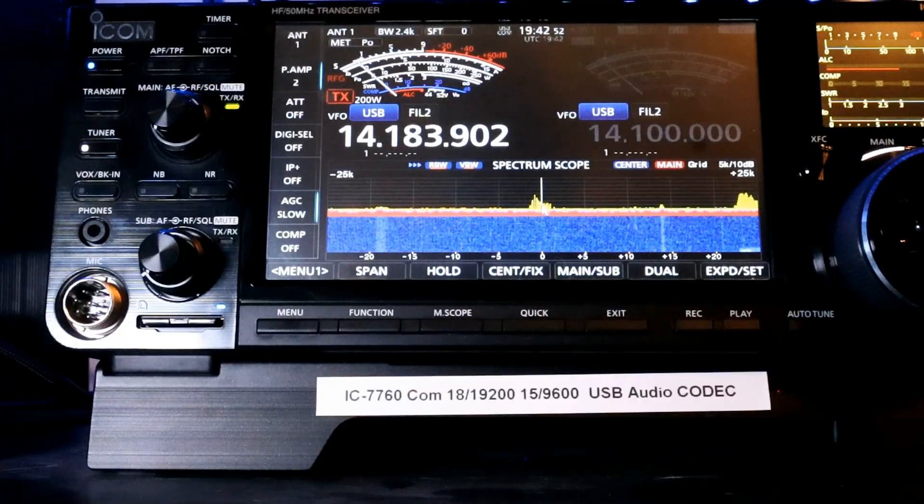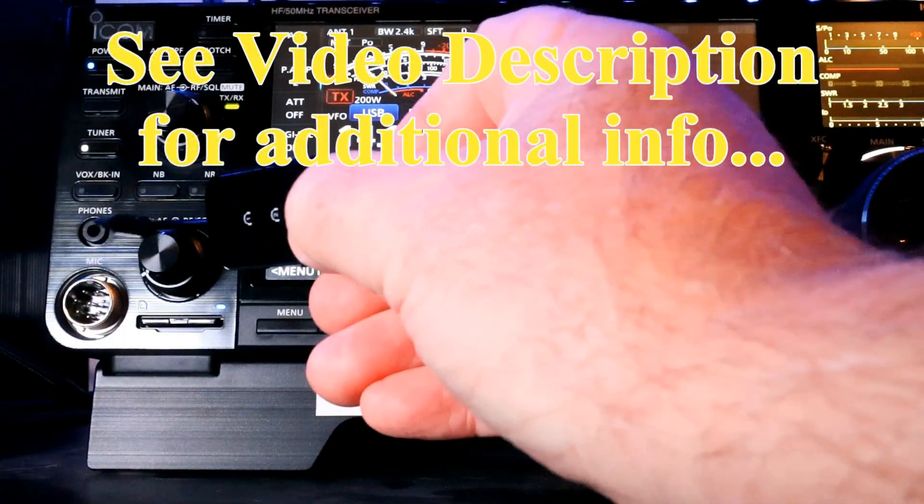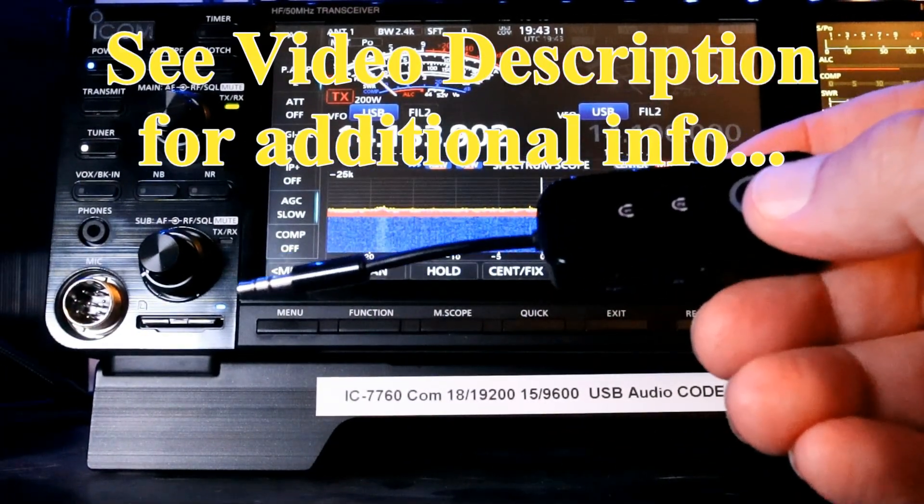Another thing you're going to need is a Bluetooth adapter. This will plug straight into here where it says phones. I'm not going to plug it in yet because we're going to talk about pairing next.